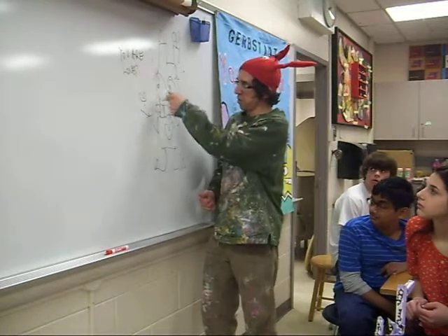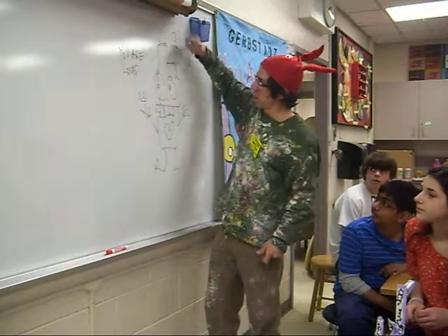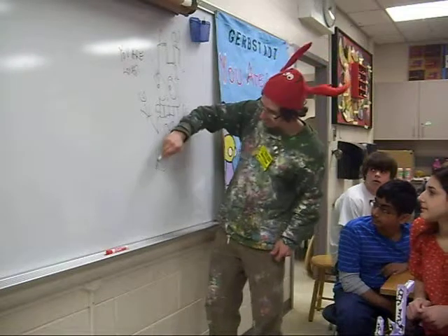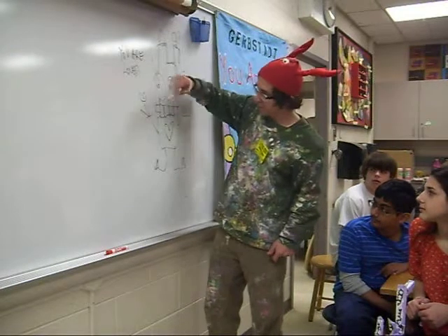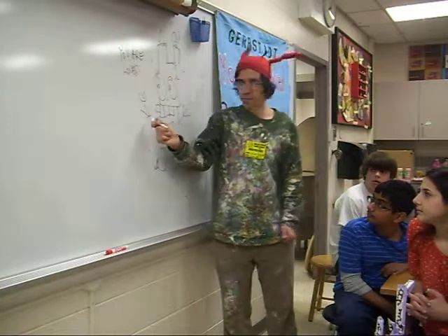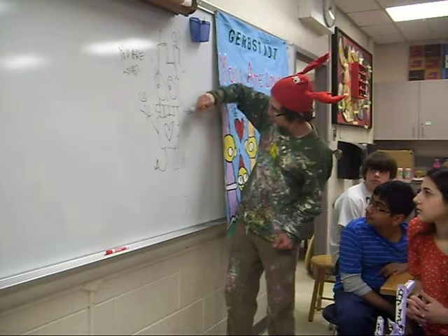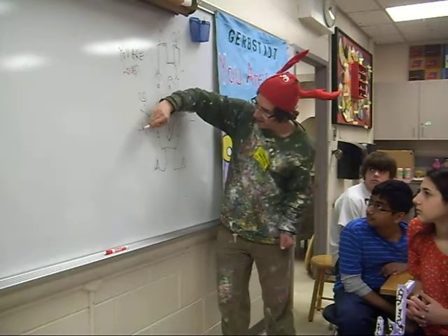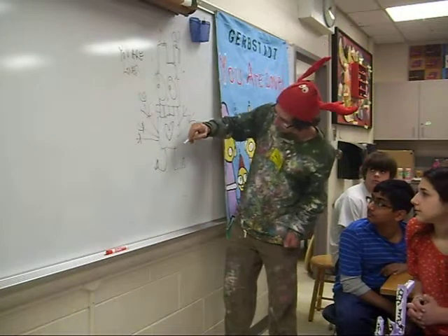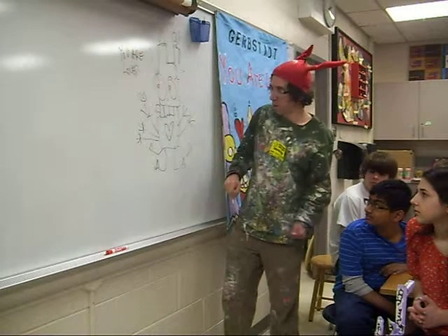We have big circles, little circles. We have sharp angles, squares. We have a heart. We have triangles for the feet. Sometimes the monster has three fingers, and sometimes he has five, because the monster can do whatever he wants. Sometimes I put in more arms, sometimes there's more legs. I'm going to do whatever I want.